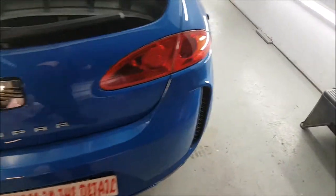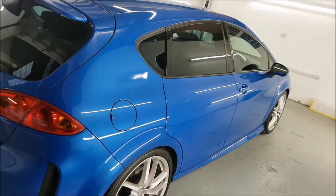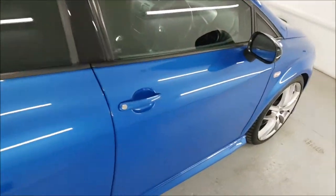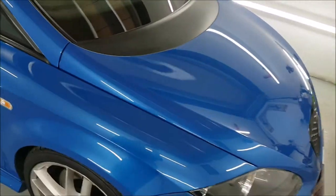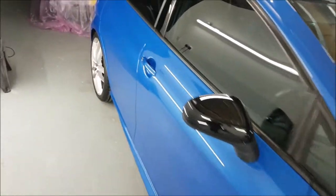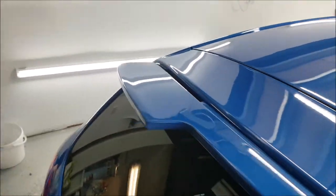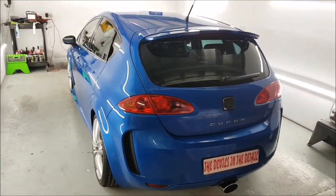So there we are, another job finished and just awaiting arrival of the next car — although it's pouring with rain and I doubt he'll want to drive this car in the rain. The car that's supposed to arrive today — you'll see pictures of it when it does come. Another job finished and ready to move on to the next one. I hope you've enjoyed watching it — thanks for watching and see you on the next one.